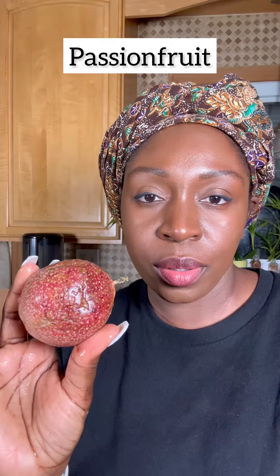This is a passion fruit. I just finished washing it and we're just gonna cut right into it. You should use a cutting board — don't follow me and just do it like this, for your safety. Okay, we're gonna open it up now. Let's see what it looks like on the inside.